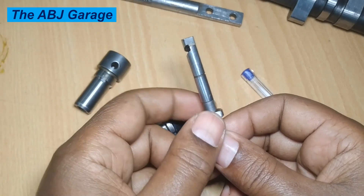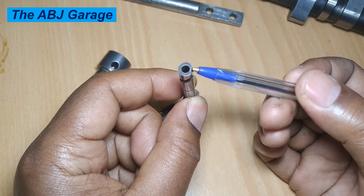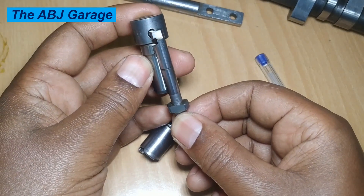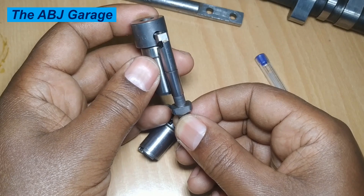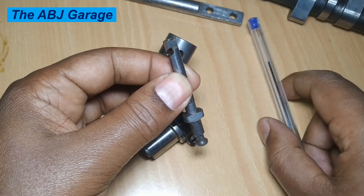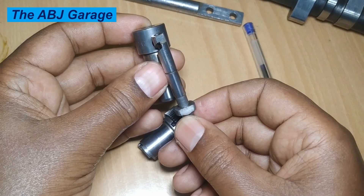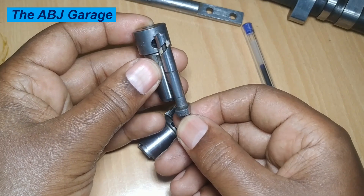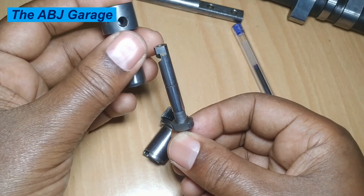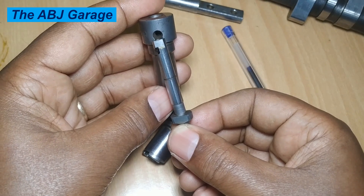To shut off the engine, there is a flat surface on the plunger. When this flat surface is exposed to the feed port, the feed port is always in continuity with the high-pressure chamber — so the upward motion of the plunger never builds pressure and no injection occurs. From the idle position, turning the plunger in the shutoff direction exposes this slanted surface to the feed hole, so further travel of the plunger produces no fuel injection. This is how the engine is shut off.